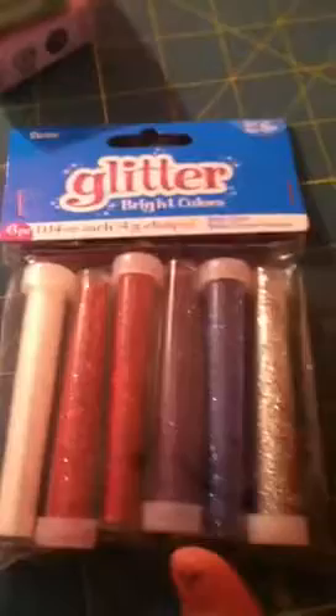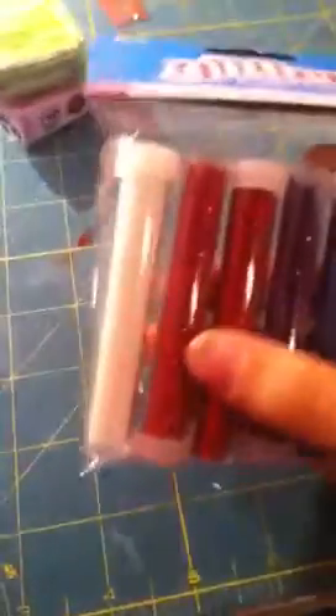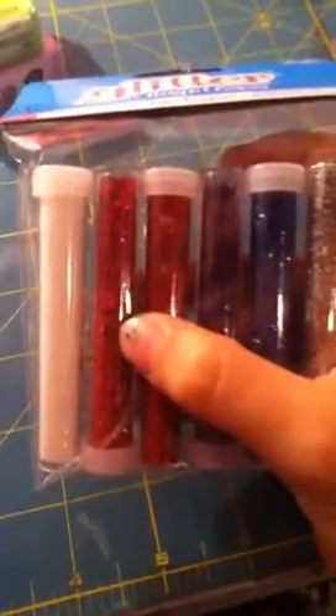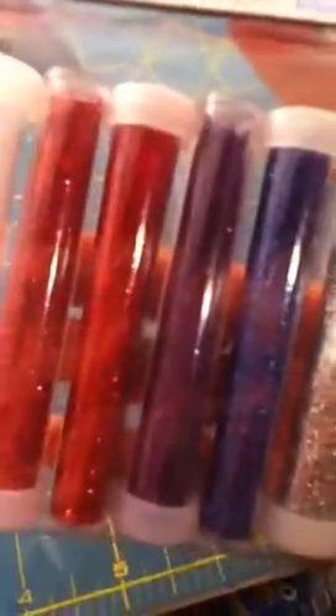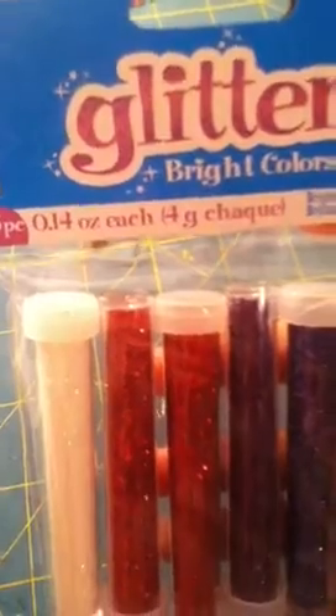Then I got a little pack of glitter samples for a dollar 72 on clearance. For resin, it comes with white, red, a really light pink, red, purple, blue, and silver. Some are pretty fine and some are thicker — they're 0.14 ounces each.